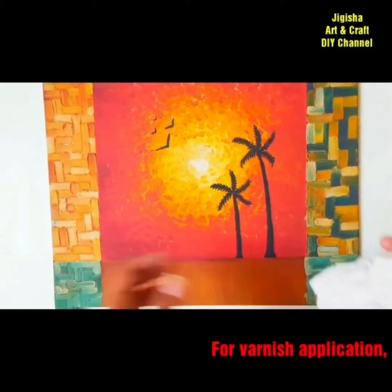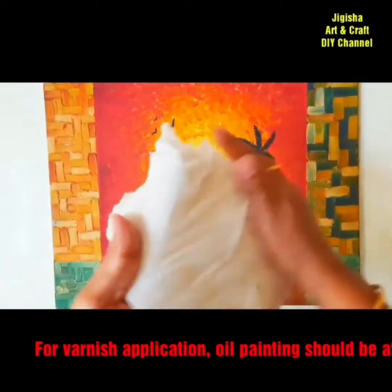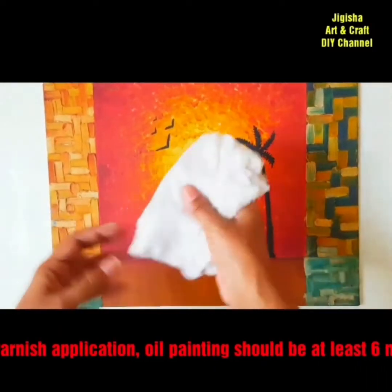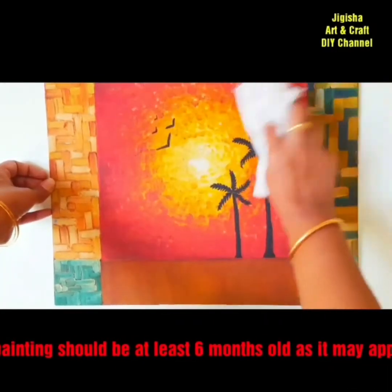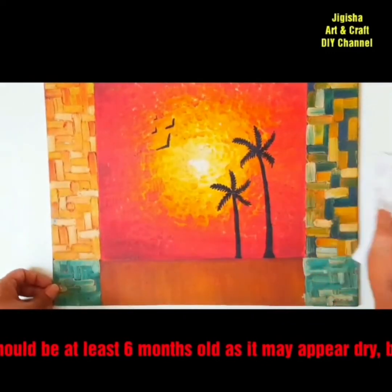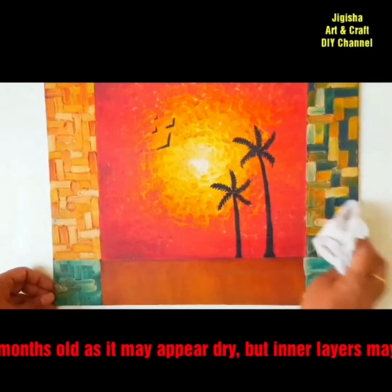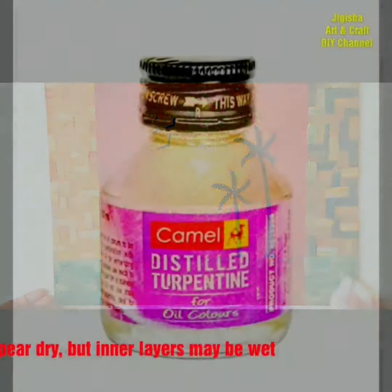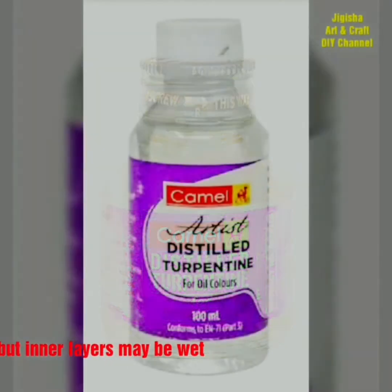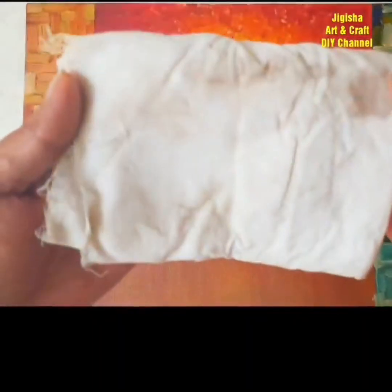Remember, in all cases your painting must be at least six months old before you apply a coat of varnish. If your painting is older than 12 months, it's better to clean it twice — first with a dry cloth and then with a wet one. You can soak your rag in turpentine for cleaning, and if you don't have turpentine, you can clean your painting with a wet towel as well.